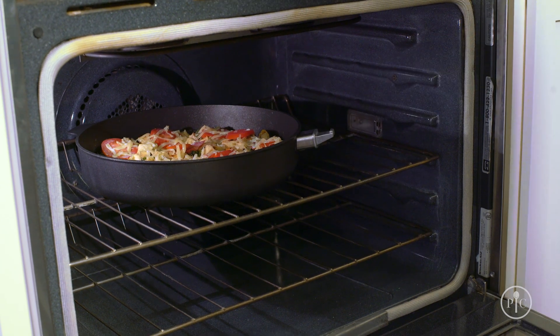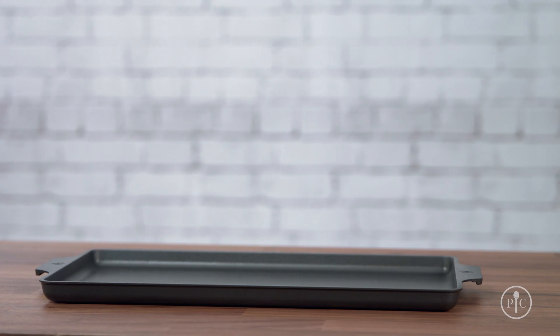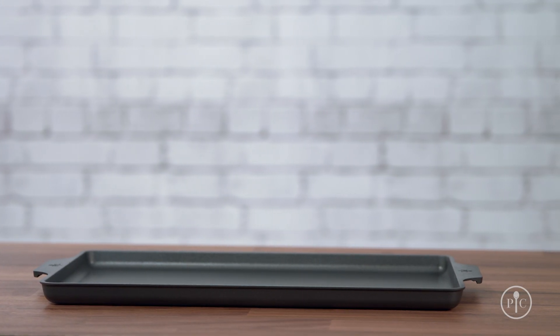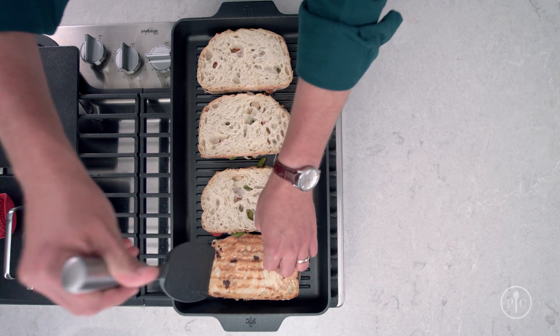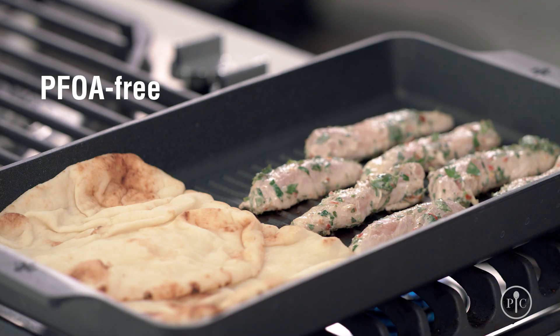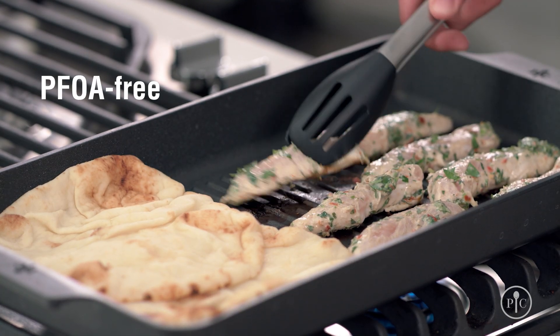Just remember that the handle is not oven safe. Our cookware line comes with a lifetime guarantee against manufacturing defects, and they are built to last. Because our cookware has no PFOA, you can feel good about using it to cook for your family.